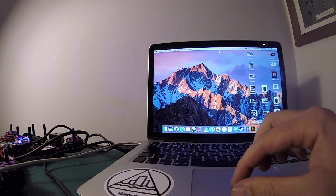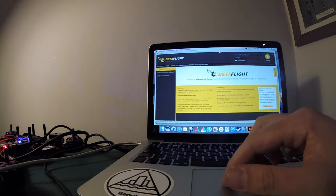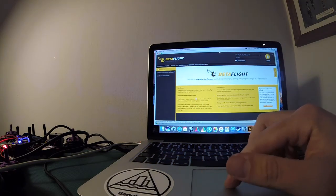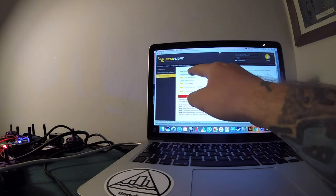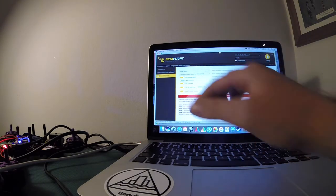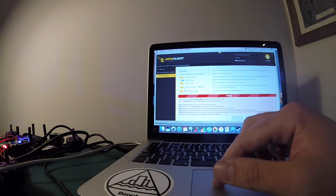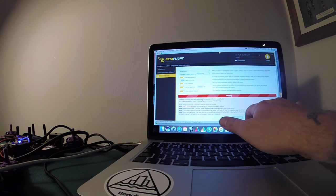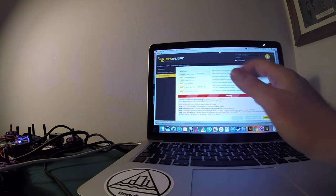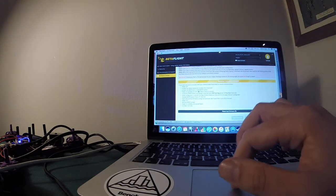Head over to the firmware flasher — check my other video if you need to know how to download the app and drivers on Mac. Go to the firmware flasher, use SP Racing F3, standard version. Hit the newest firmware which is 3.1.7 at the moment. Load the firmware and flash it and that will automatically update to the newest version. It's not letting me do it right now because I haven't got it in boot mode — but that's how you quickly flash it.